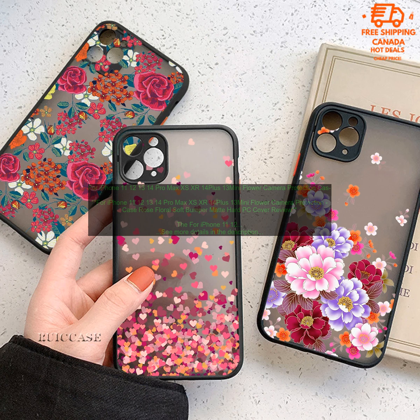Where to buy: You can find the For iPhone 11, 12, 13, 14 Pro Max XS XR 14 Plus 13 Mini Flower Camera Protection Case Rose Floral Soft Bumper Matte Hard PC Cover on Amazon.